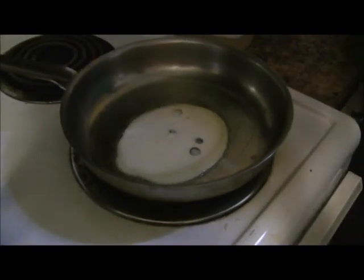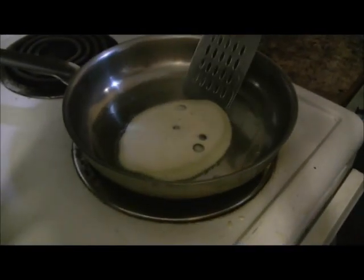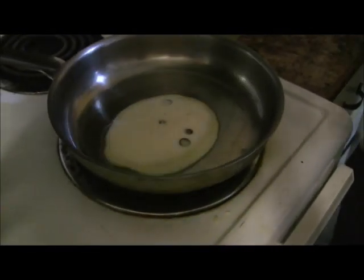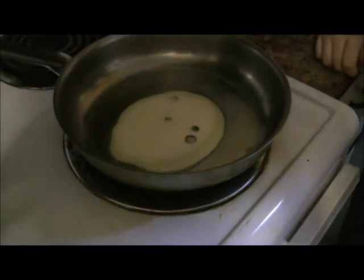Your next step is to take the pancake batter and pour your desired amount into the pan. Wait until your pancake starts to bubble before you flip it. Ours is bubbling a little bit, so we'll check this side — it's not quite ready yet, so we'll leave it for a little bit.